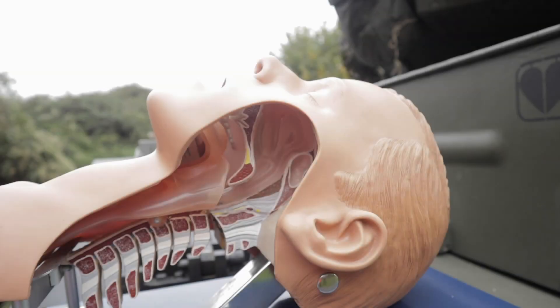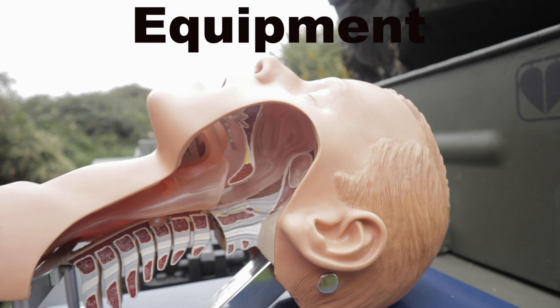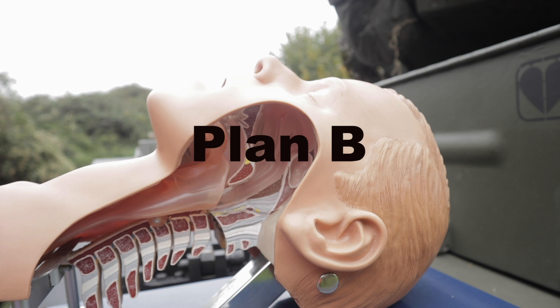What is the most important element of airway management? You may say equipment — you're right. You may say PPE — you're also right. But I've learned that the most important element of your airway management is always a good plan B. Awareness of what to do when things go south.